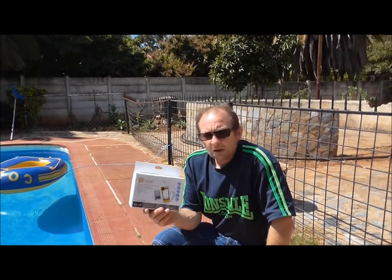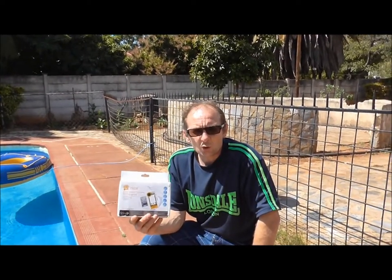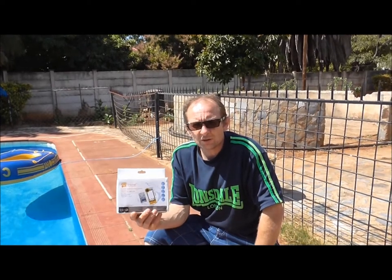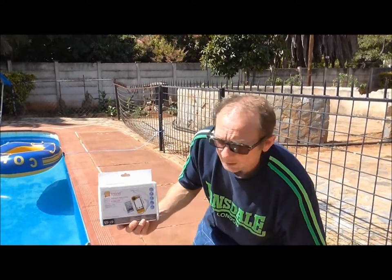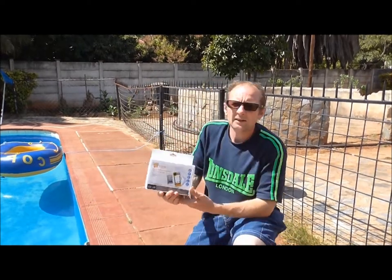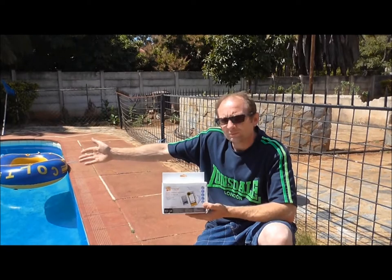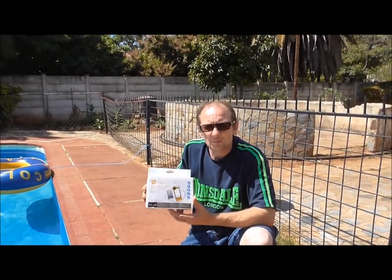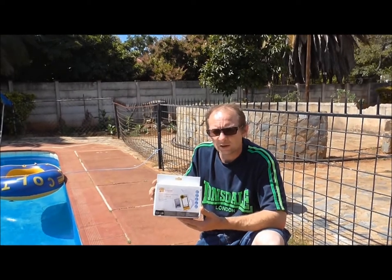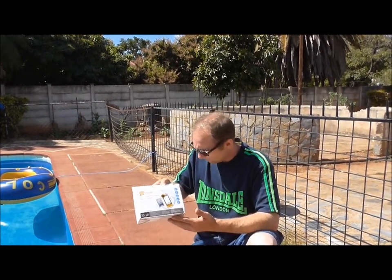One thing I should mention is before you actually use this, make sure you read all the instructions and guidance notes that come with this product. I've actually used this already, filming the kids under the water in the swimming pool.